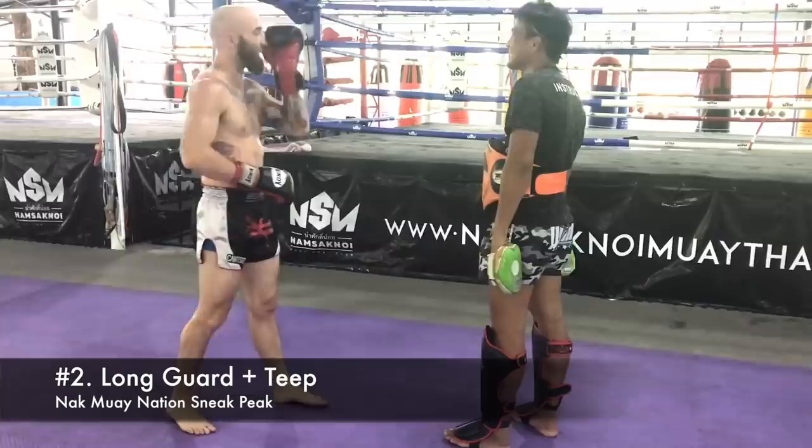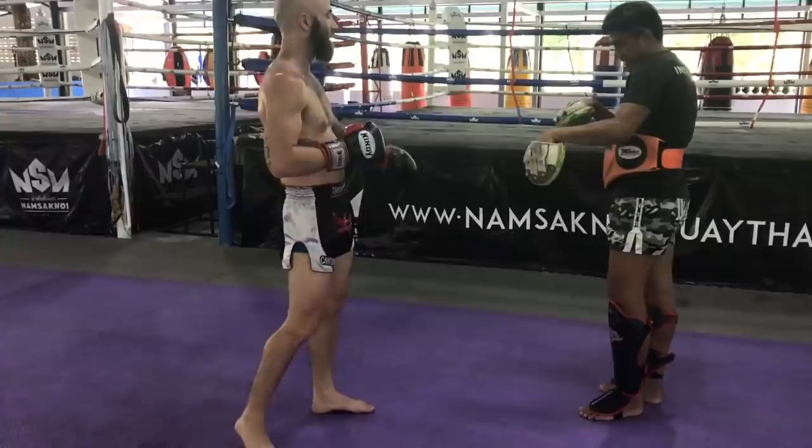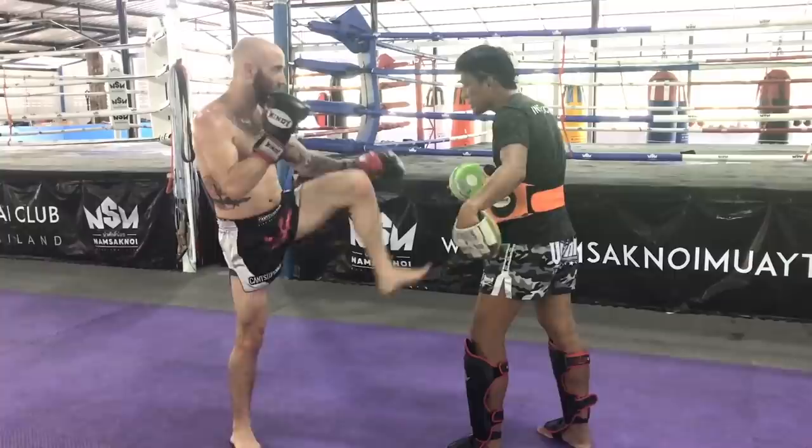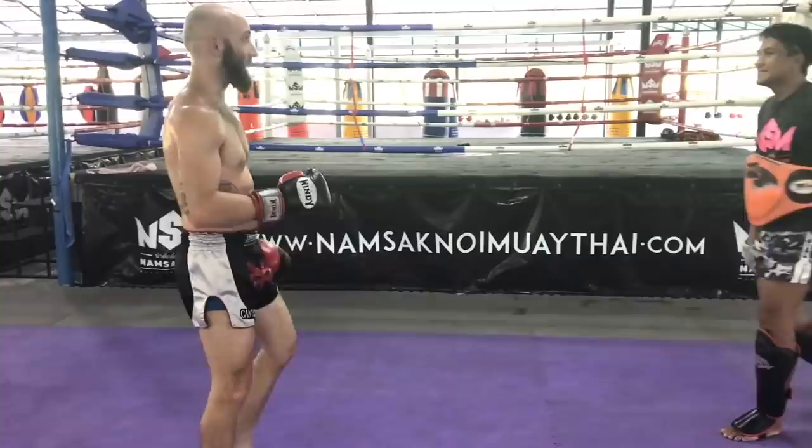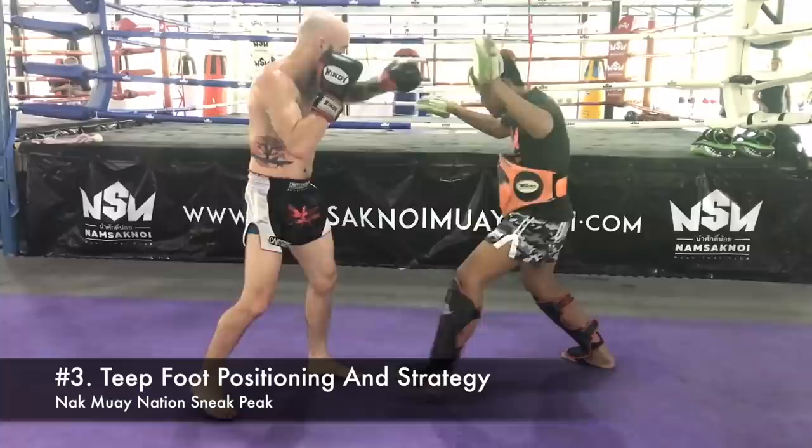Here he's saying if someone's moving forward with hard punch combinations, having the teep and a good long guard defense right here lets you check kicks. Because after someone throws punches, they usually finish with a kick, so you'll need good balance to stop their momentum. And like I mentioned earlier, even the smallest teep against a forward-moving opponent can really disrupt their momentum, their rhythm, their timing, and get them frustrated and thinking twice about moving in.